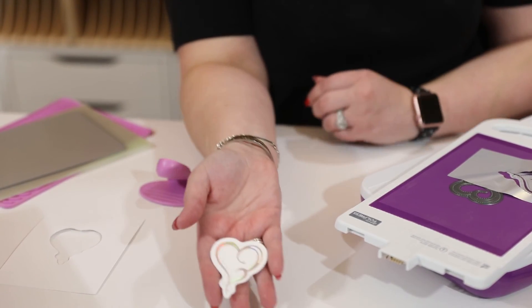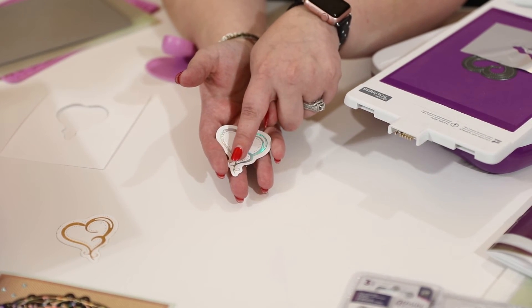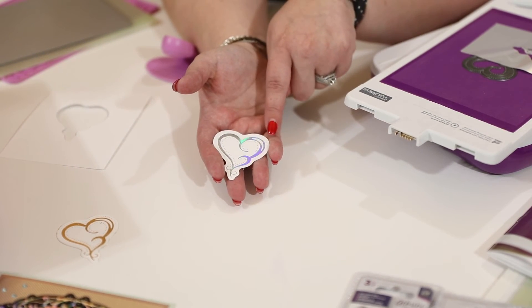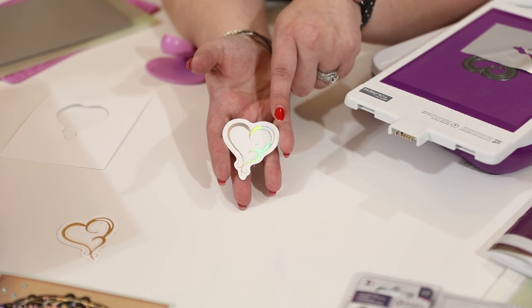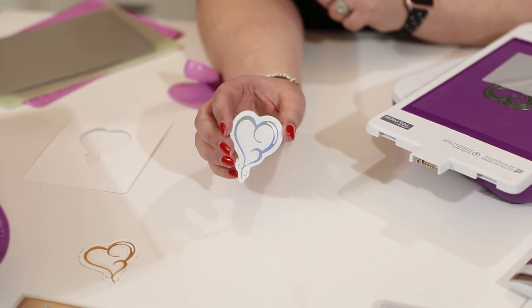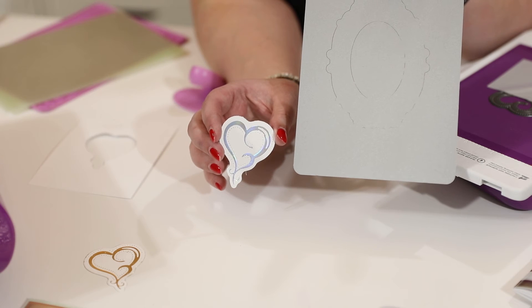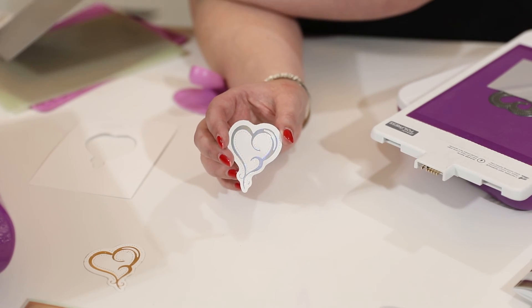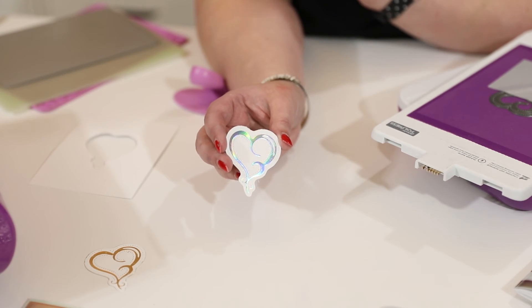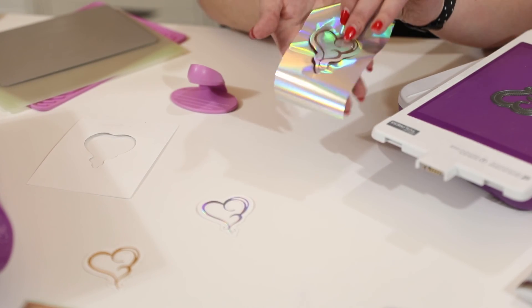Now you can see — how beautiful is that? It's foiled all of these details in here and then it's cut this amazing edge around my cardstock as well. If I just wanted to foil, I wouldn't put the metal shim in and it would have foiled that heart onto a larger piece of cardstock.